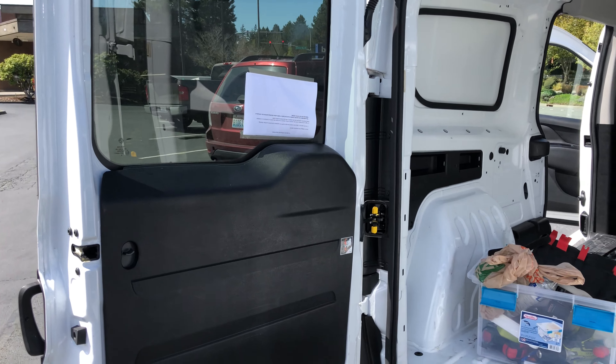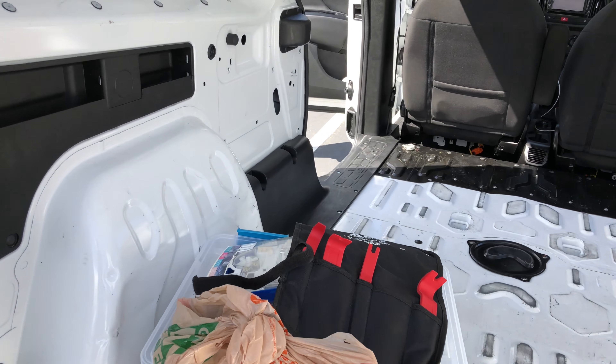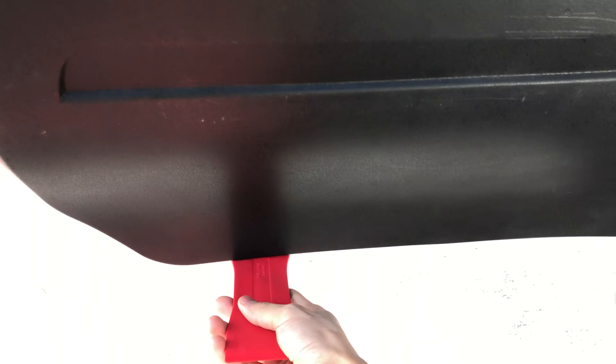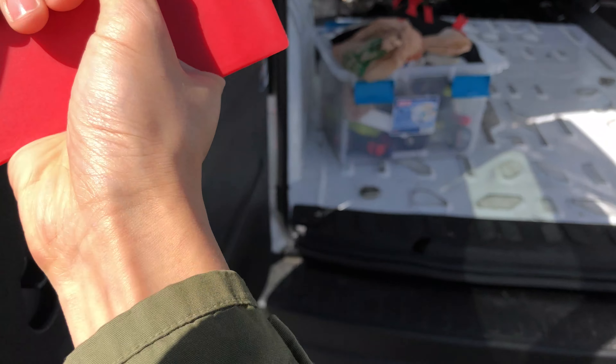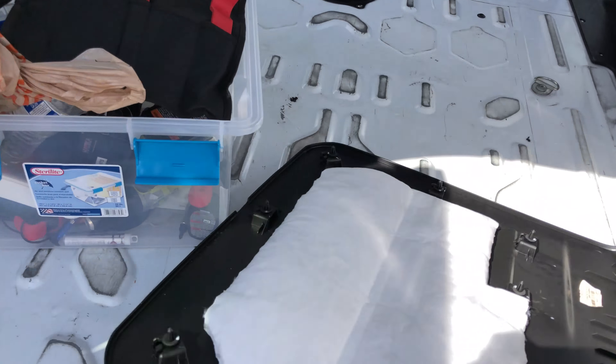So to start with, you're going to want to remove this back panel over here. If you don't already have a set of these body panel tools, they're pretty cheap — under 20 bucks — or you can use any other piece of thick plastic. You just sort of start on the bottom here, get underneath, and then move it along until you find some resistance and just pop up. Keep going. Hopefully you'll have two hands when you do this so you won't drop the panel.